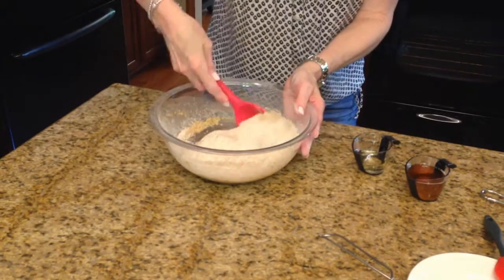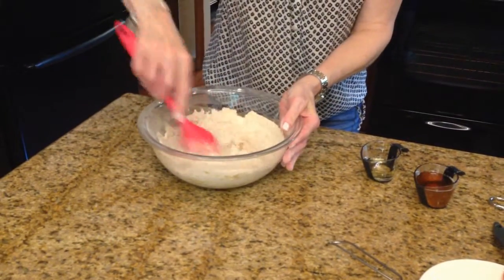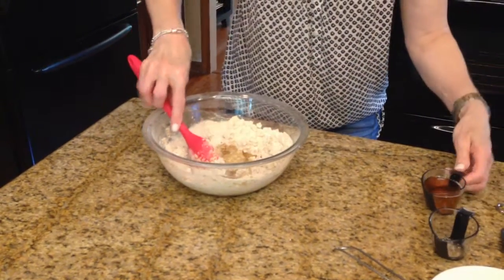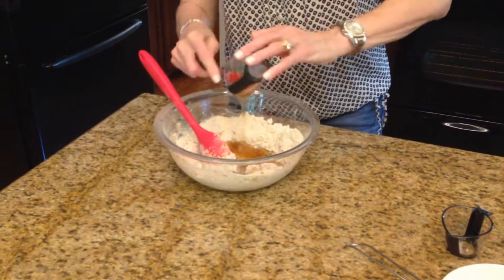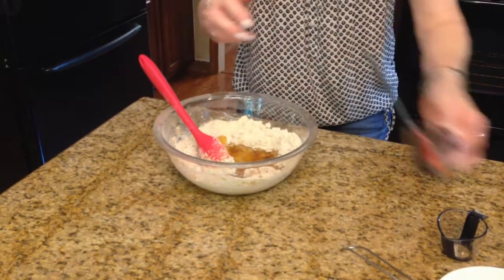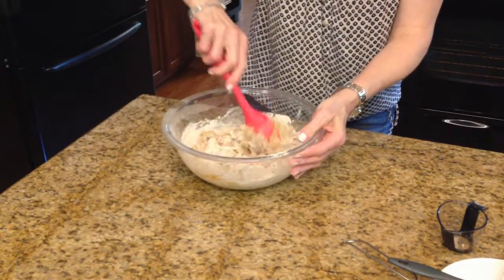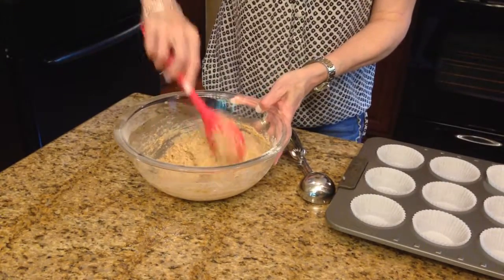I'm going to give this a little bit of a stir and add the canola oil and the honey. I'm going to continue to mix this until it's all incorporated. Okay, this is all mixed together.